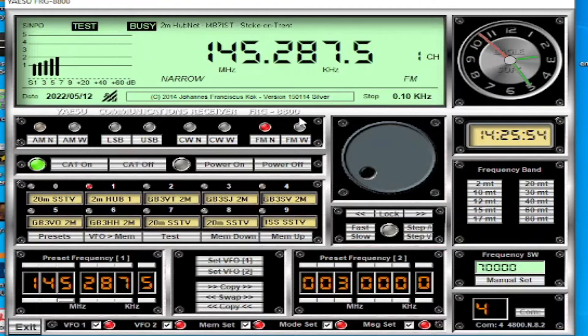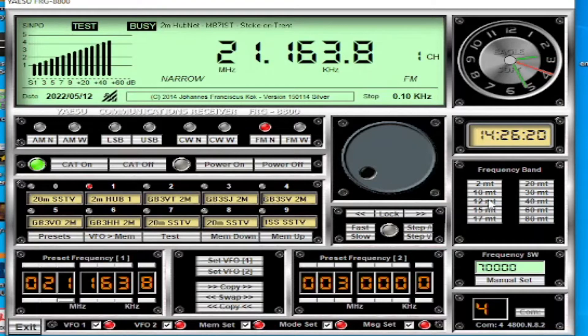These are memories I'm showing you here - the one to nine are memories, I'll come back to those later. Top right we've got an analog clock and below that a digital clock. Below that we've got the frequency band buttons - if you click one of these it will jump you to the bands, I think it just picks a random frequency on the band.